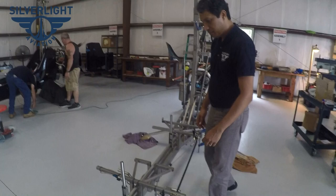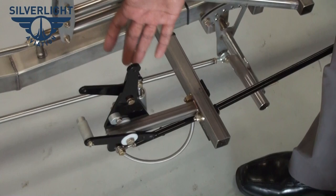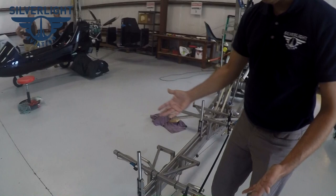We use Matco wheels and brakes. Here's a Matco master cylinder — all parts are readily available from Matco. All the brake lines are Teflon lines with stainless steel braid. Very nice quality — should last the lifetime of the aircraft. The parking valve is right here, US-made and completely available at Aircraft Spruce.